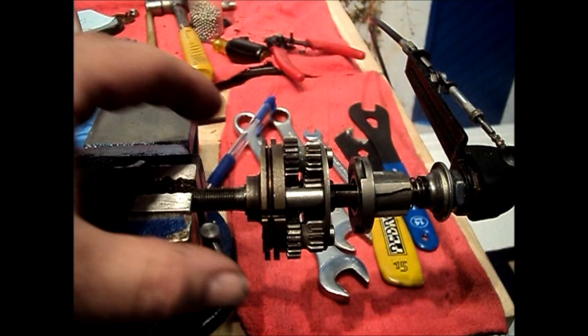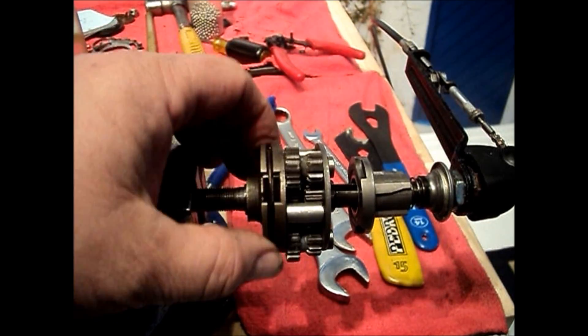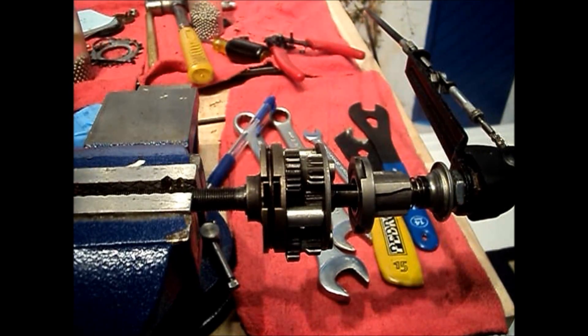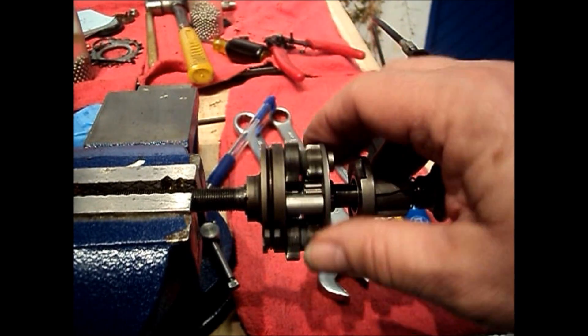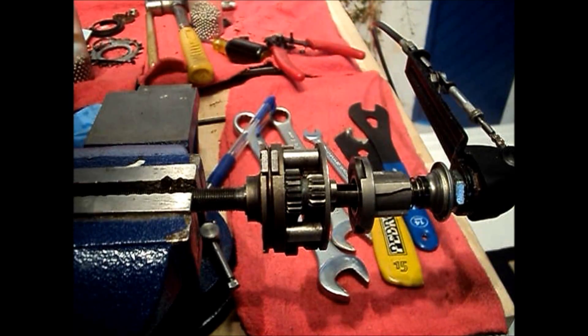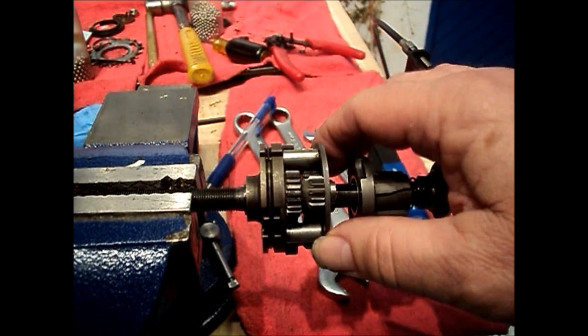Now we've got the sun and planet gears in place. I'll run through what happens in each of the five gear positions as it relates to the sun and planetary gears. In first gear, the large sun gear is engaged to the axle. As the ring gear drives the planet carrier, we have the maximum differential between the ring gear and the planet carrier with the larger gear engaged, driving the output at a ratio of 0.667 revolutions output to one revolution input.